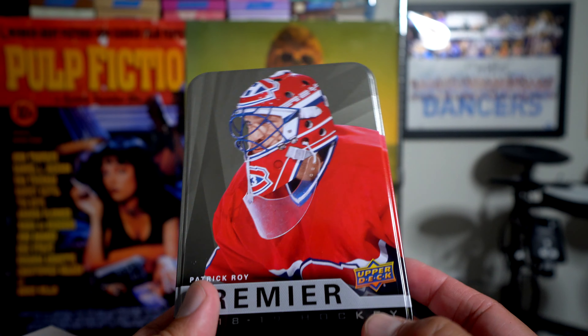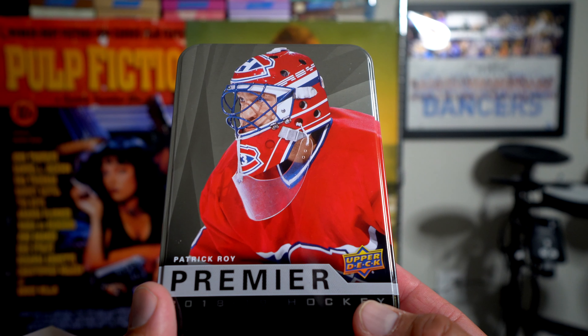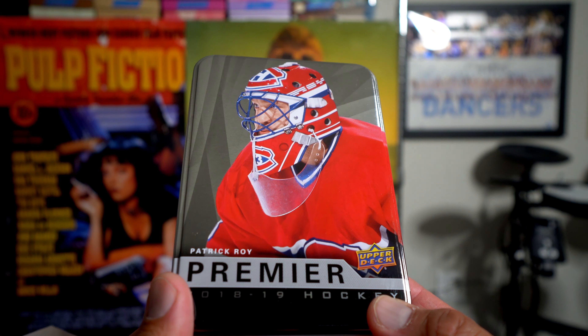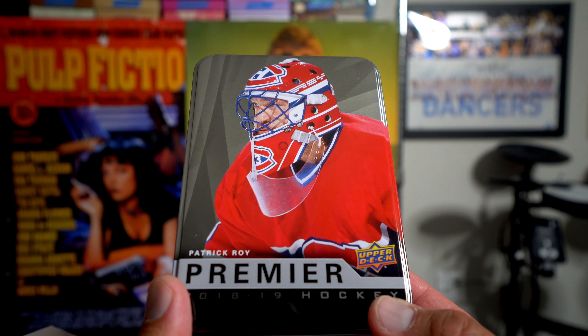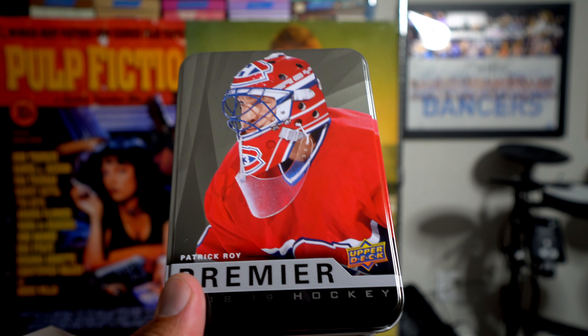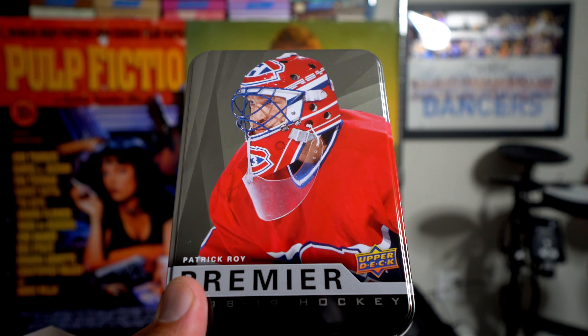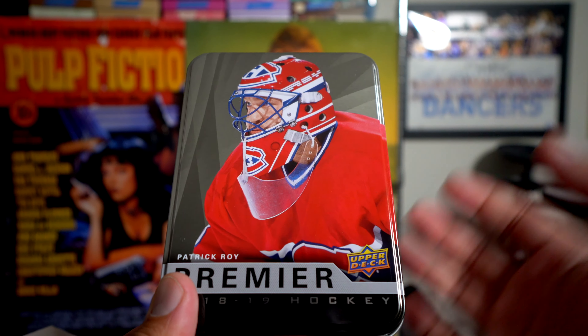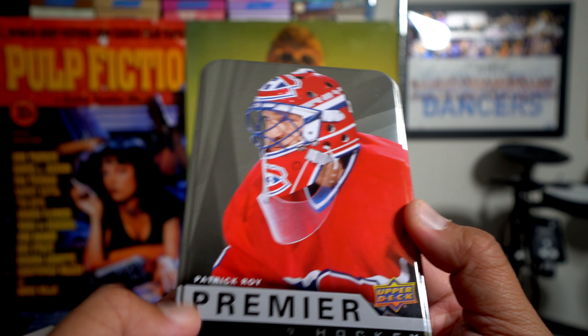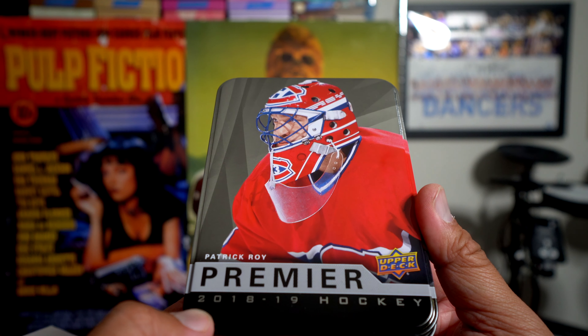Leave the words 'I'm in' and you'll be entered. If you want a bonus chance to win, go to my website The Cardboard Review, read my written review of Premier — the link will be down below — and you can get a bonus chance to win. Here we are, with Patrick Laine on the cover of Premier Hockey.